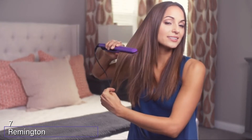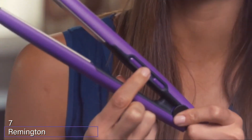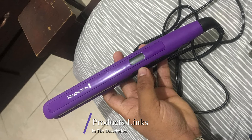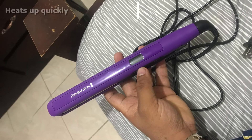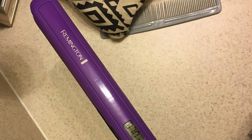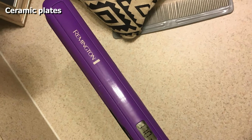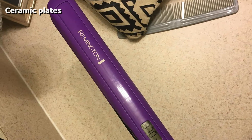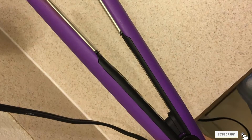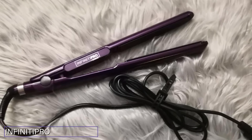At number seven we have the Remington one-inch anti-static flat iron. Maybe you don't straighten your hair that often, or maybe you don't want to shell out a ton of money for a flat iron — whatever the reason, this budget-friendly pick is the way to go. The one-inch ceramic plates style the hair quickly while still being gentle. It takes just 30 seconds to heat up, and you can adjust the temperature up to 410 degrees on a digital display. There's also a 60-minute automatic shut-off feature for peace of mind.